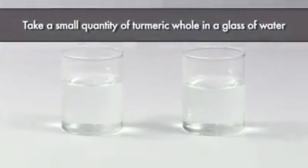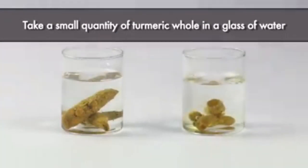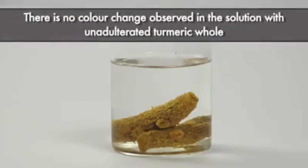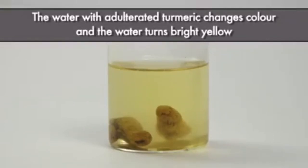Take a small quantity of turmeric and place it in a glass of water. There is no color change observed in the solution with unadulterated turmeric. The water with adulterated turmeric changes color and the turmeric turns bright yellow.